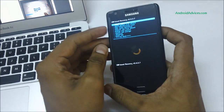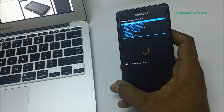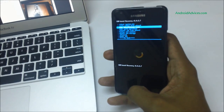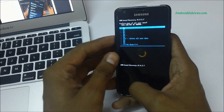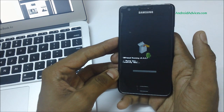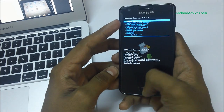In recovery mode, this is a three-step process. The first step is to wipe data or factory reset. Use the Volume Down key to navigate, and press the Home key when you reach the wipe data or factory reset option. Navigate to 'Yes' and confirm — it will start wiping the data. Once the data wipe is completed, select the first option: 'Reboot system now'.